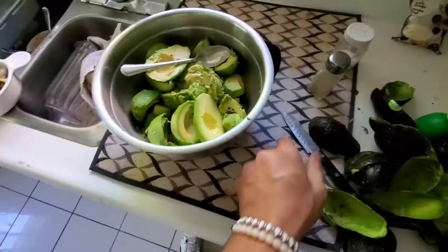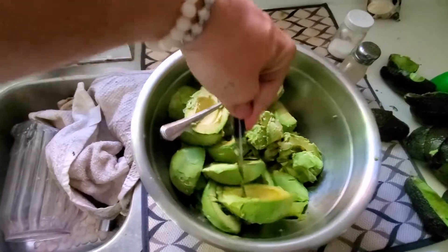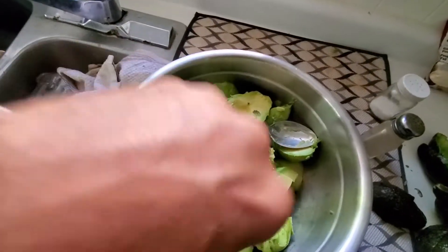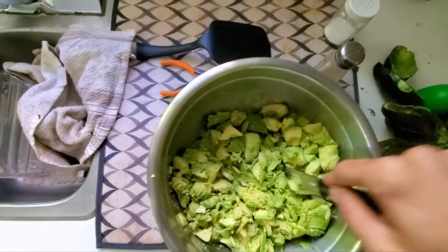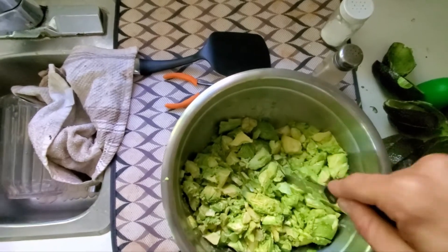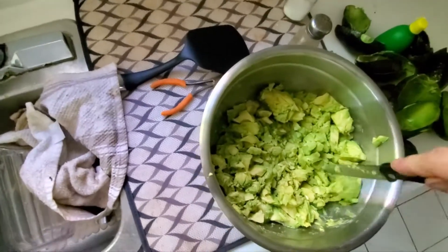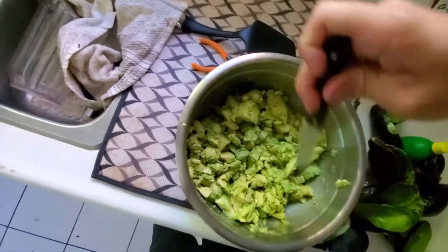You're just gonna mush it up like this — probably take a knife and slice them up good, get them into nice big cubes. You don't really want to use a food processor for this because it's more — put some love into it. What I do is just do it with a knife.